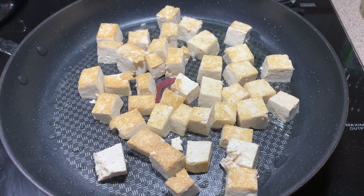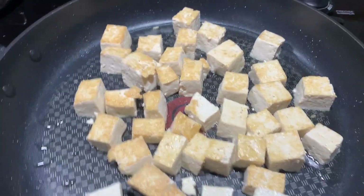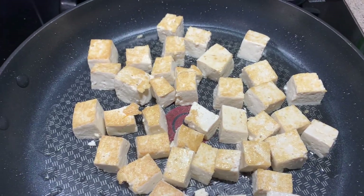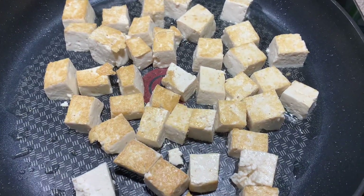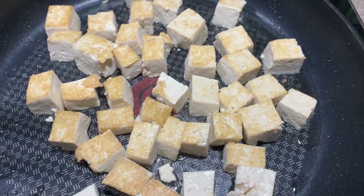Look at that nice golden brown tofu. Once we get it browned on both sides, we're going to go ahead and take that out of the pan and drain it on a little bit of paper towels to get out the extra oil.